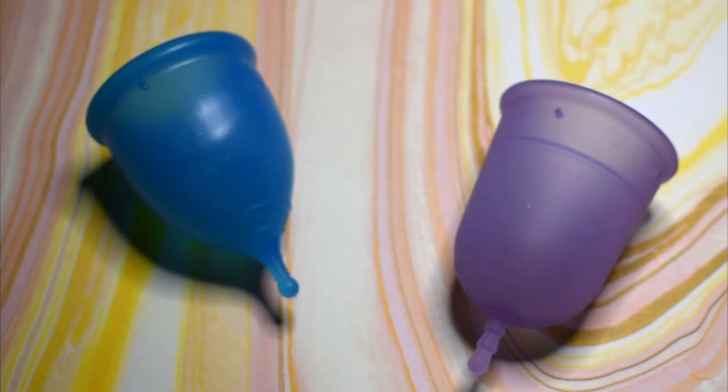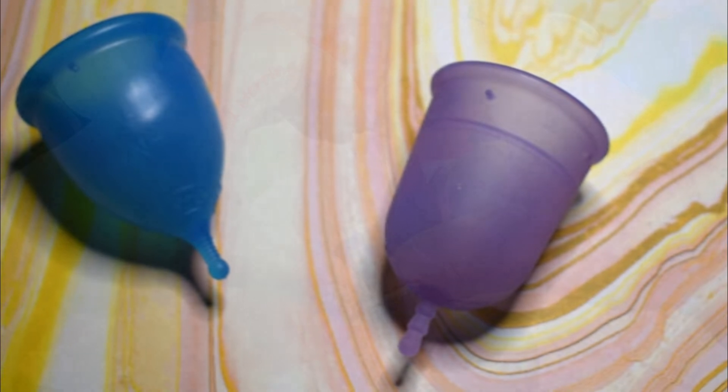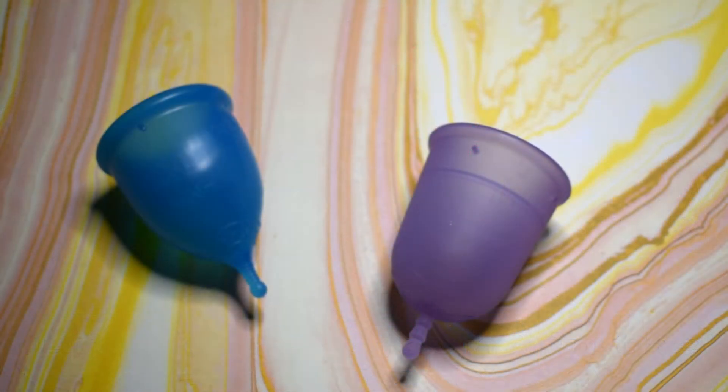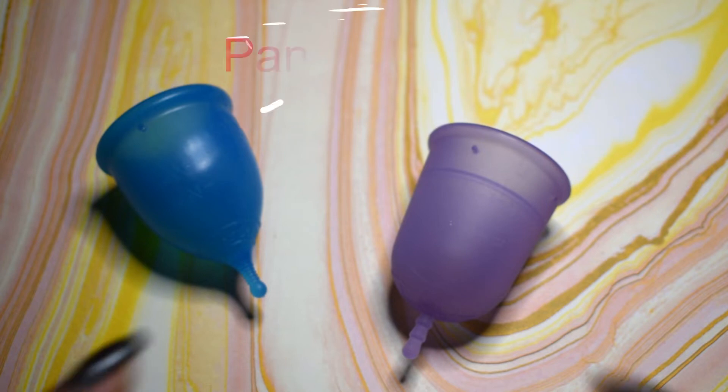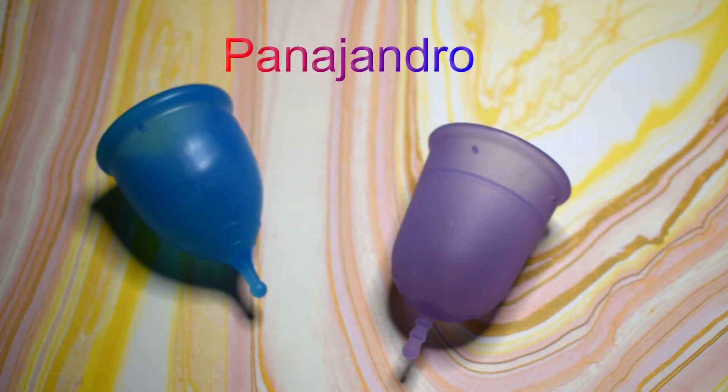This is a squish comparison between the Super Jenny and the Venus cup, both in a size large. This comparison was a request — I don't want to say your name incorrectly, so I'm going to place it right up here. Thank you for sending in your request.